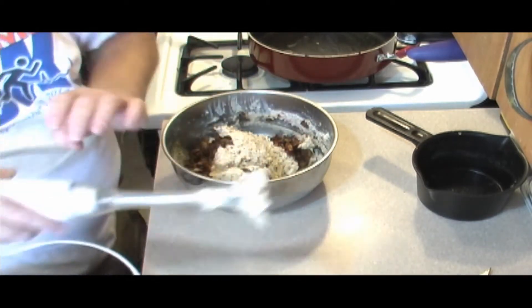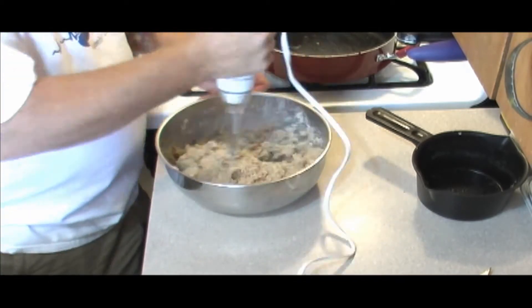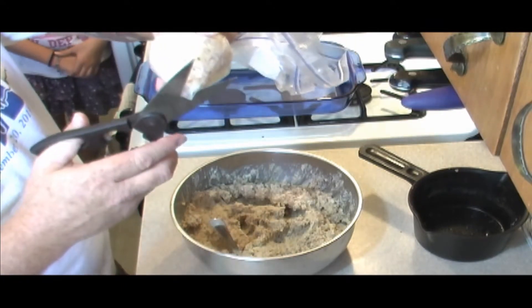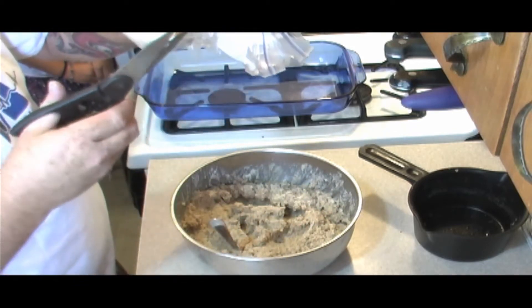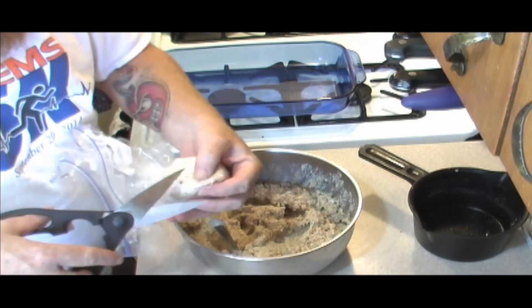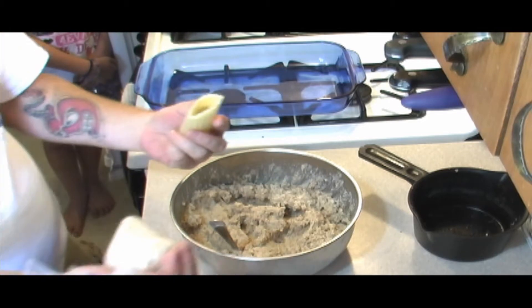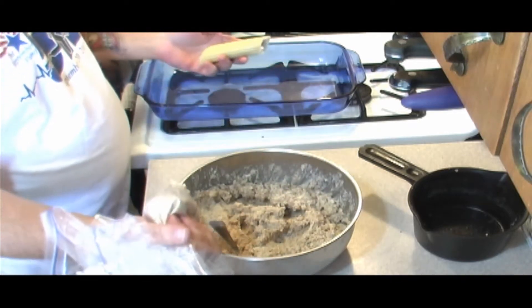We'll go back at it with our stick blender to get the mushrooms to the right consistency. Then we'll take this piping bag that we made, cut a hole about the size we want our filling to come out of, take one of our manicotti, put our piping bag in there, and fill that sucker up. Look at that — already filled up!